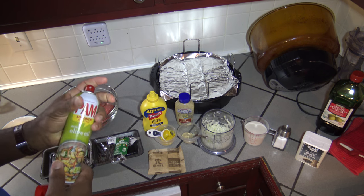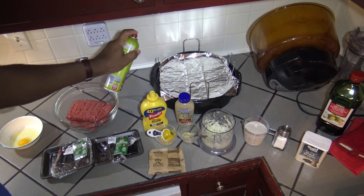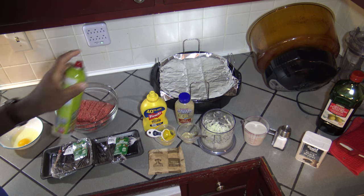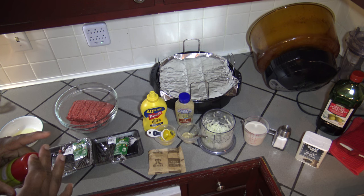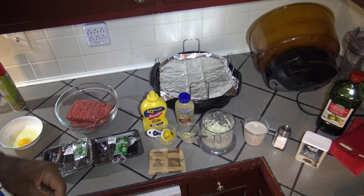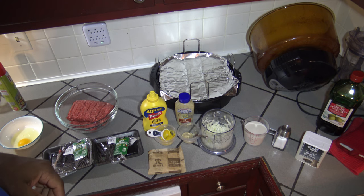I'm going to take the Pam and spray a foil lining that I put on the one-inch rack. Now I'll get started into the actual preparation of all the ingredients for this meatloaf.